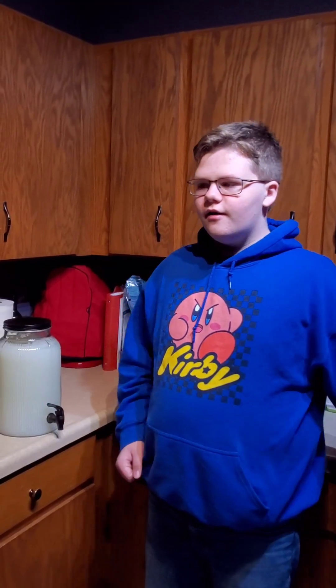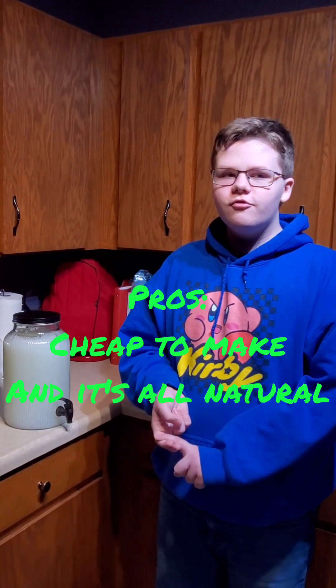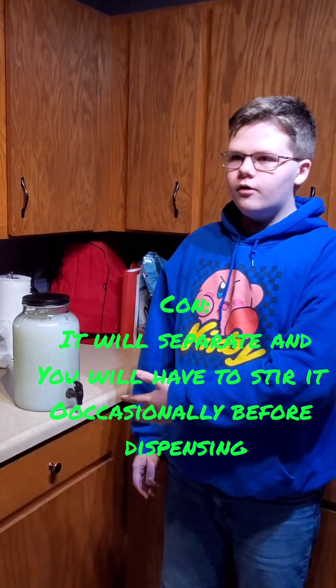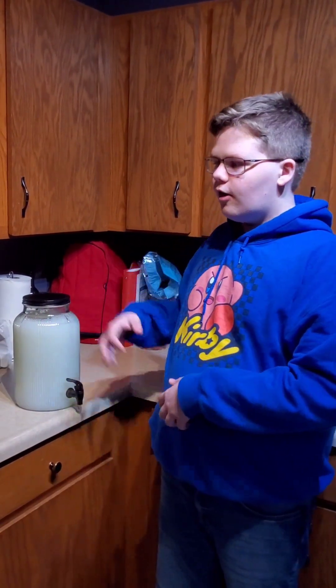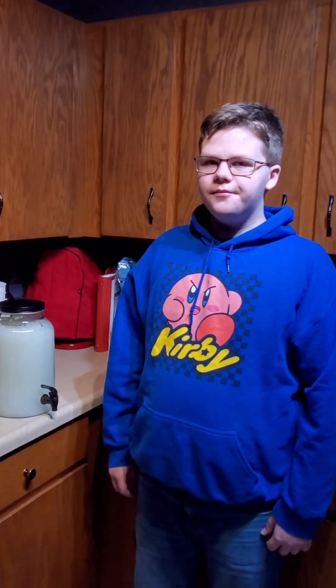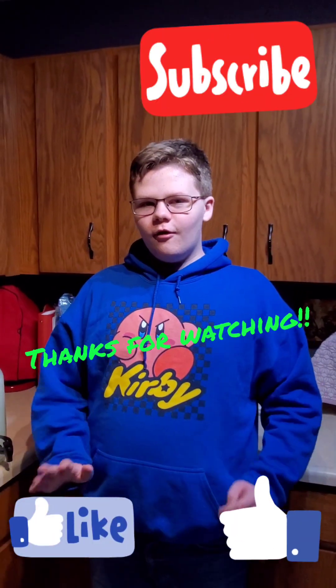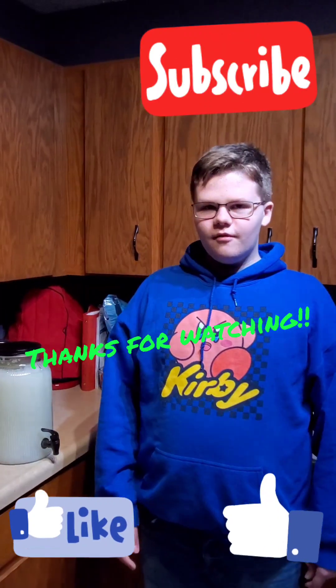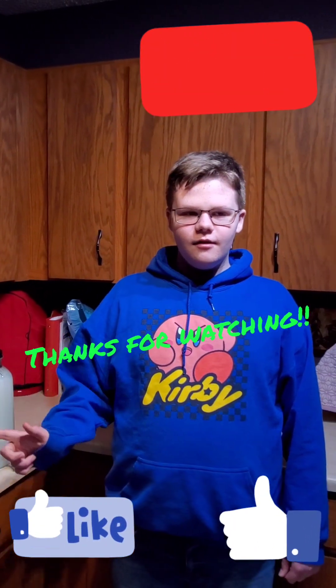The pros are that it's cheap and it's all natural. The only con is that it starts to separate from the water, so you're going to have to take the lid off and stir it up before use. Thanks for watching — this is how you make homemade laundry detergent. Make sure to subscribe and hit the like button and the notification bell.